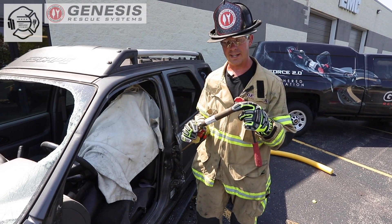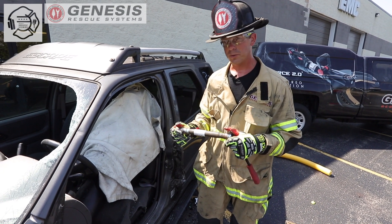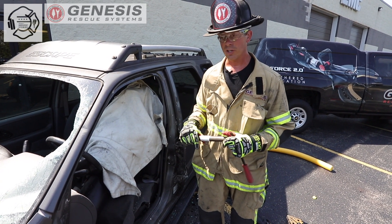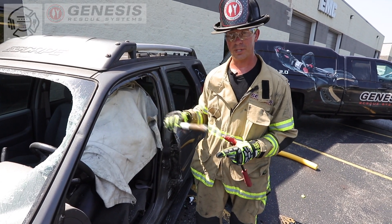If we cut through this, this is a high PSI compressed air cylinder. Will it kill us? Probably not. But it's going to put a tremendous amount of plastic and car components all over the vehicle once it detonates. So we want to avoid this at all costs — and that's what we're looking for during the peel and peak process.